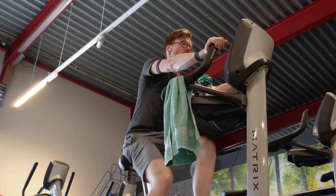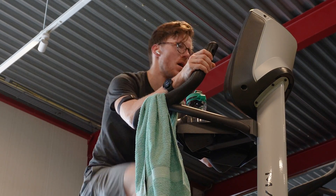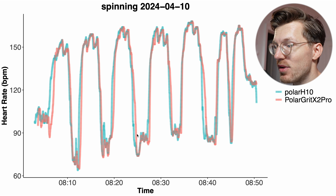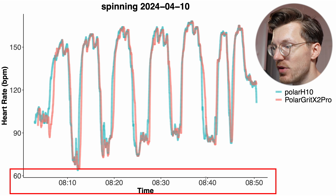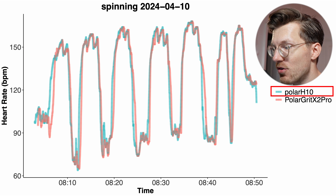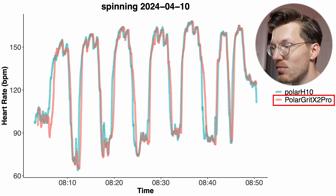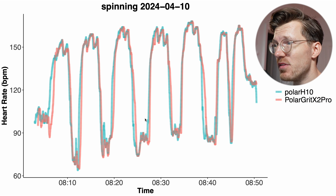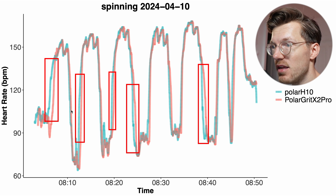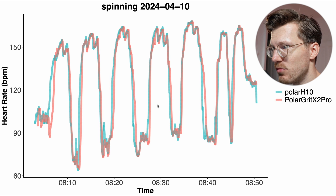Let's take a look at the individual spinning sessions to see how big the errors actually are. In the first example interval spinning session, we see pretty decent agreement between the Polar Grit X2 Pro and the ECG chest strap. Along the horizontal axis we have the clock time, and heart rate is along the vertical axis — in blue-green for the Polar H10 ECG chest strap and in red for the Grit X2 Pro. For this ride there is decent agreement, though there were some small delays in it picking up changes in heart rate at several points. Overall this isn't looking too bad.